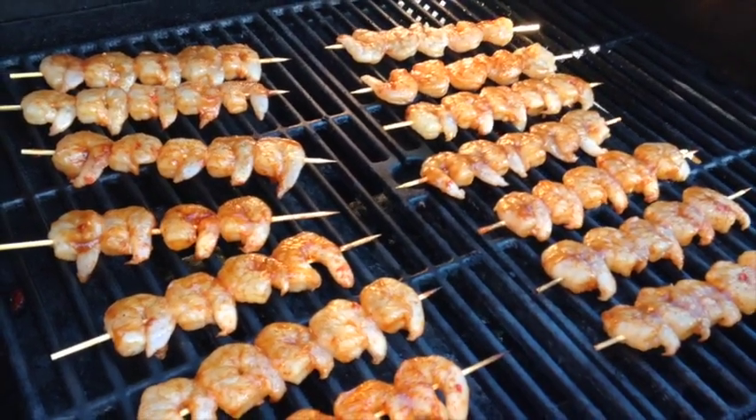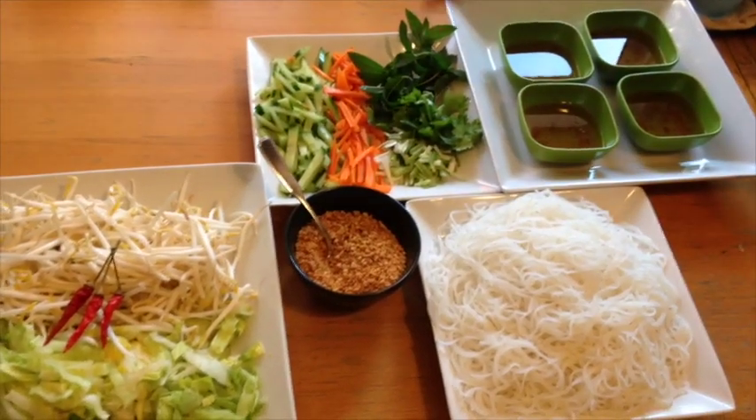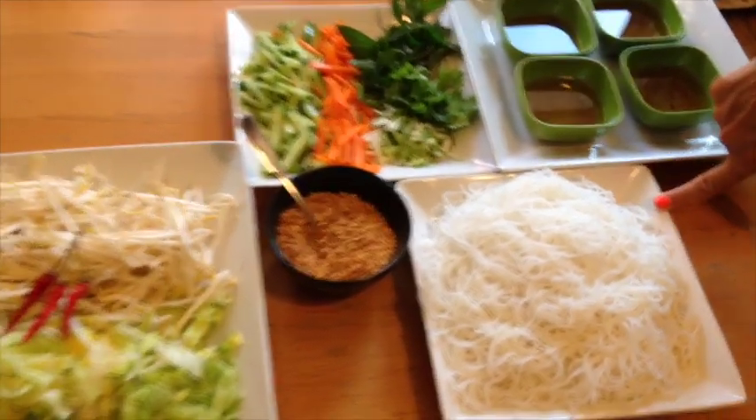Now they're on the barbecue — let's see what the next step is gonna be. Here's the star of the show: the vermicelli I just cooked.